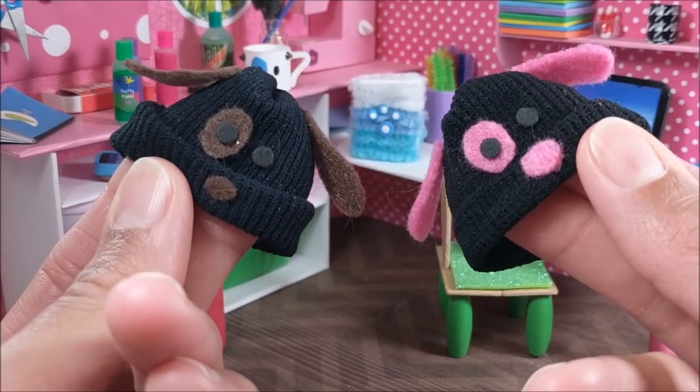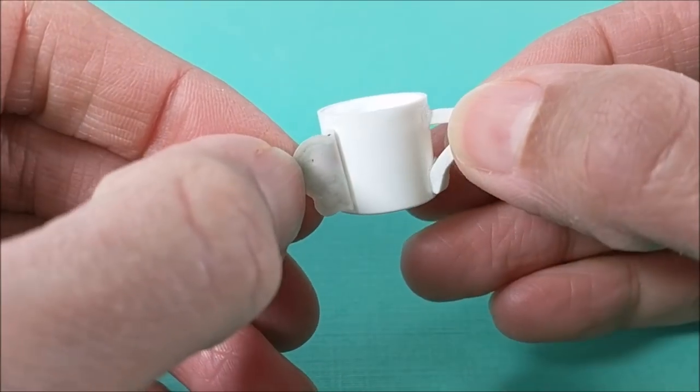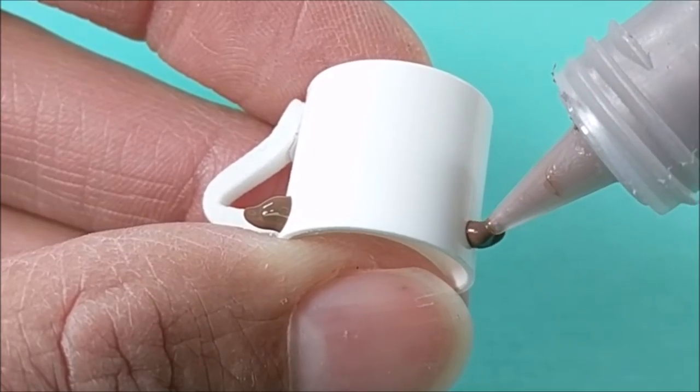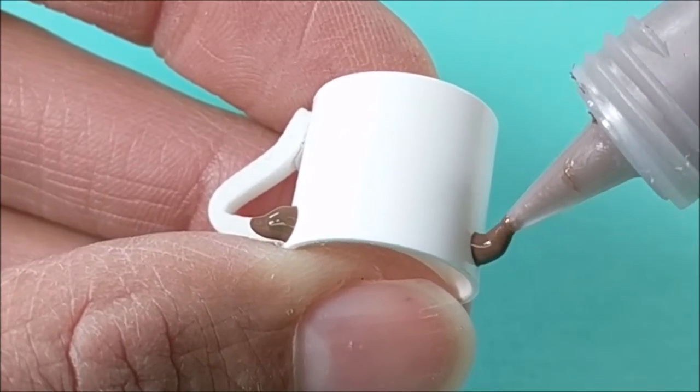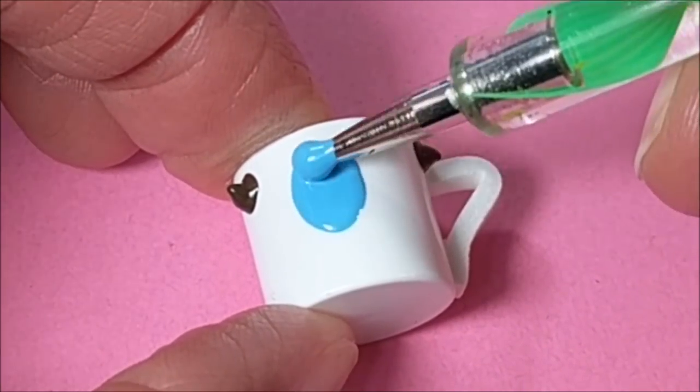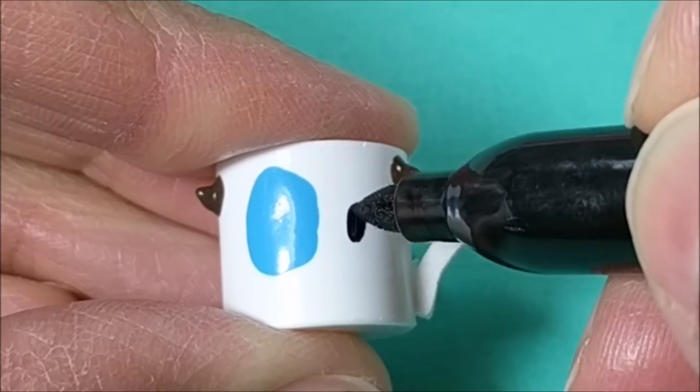First up is the mug. I'm using a chapstick lid and I'm modifying the mug from the cat miniature video — just removing the sticker, using puff paint to create ears, acrylic paint for the eye patch, and a marker for the eyes and nose.